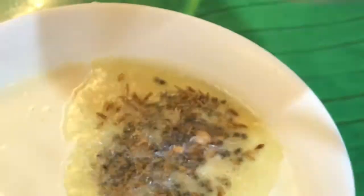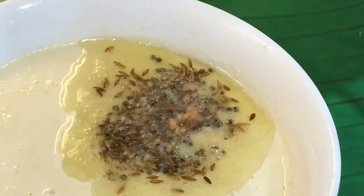Now take a small seasoning pan. Add in a teaspoon of oil. Once the oil is nice and hot, add in a teaspoon of mustard seeds. Once the mustard seeds splutter, add in the cumin seeds, asafoetida, and the urad dal. Once the cumin seeds splutter and the urad dal is golden brown, add all the seasoning to the coconut chutney.